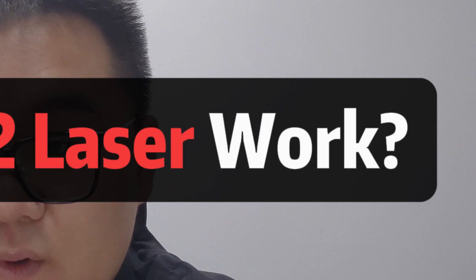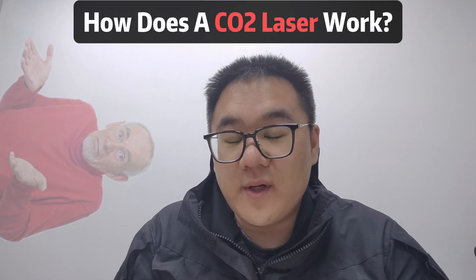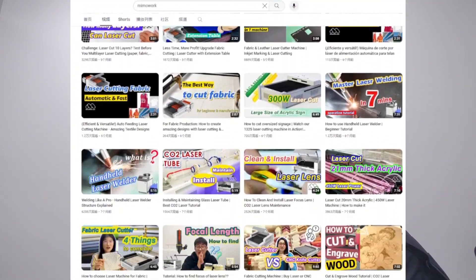How does a CO2 laser work? As one of the current editors for MIMO work — subscribe to our channel by the way — we realized we've never done something like this. And as we pumped out so many videos about CO2 laser cutting and engraving, we figured it's time to give back to our roots.